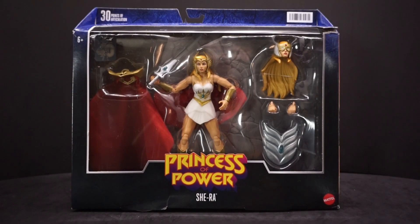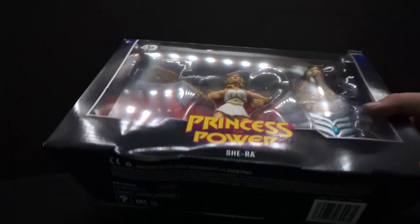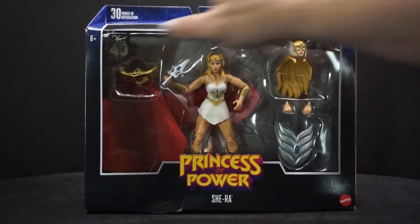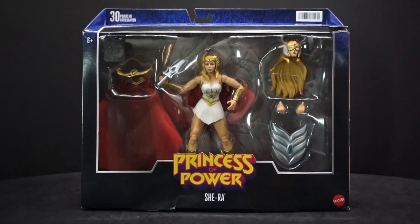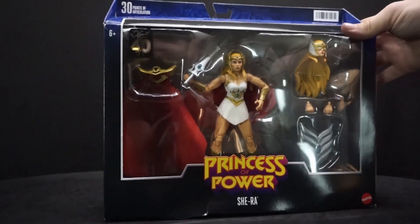Hey everyone, Ava Paul here, and we have another Masterverse figure — this time it's She-Ra: Princess of Power, from Mattel. My box came a little damaged; I had this pre-ordered and the bottom got a little crushed too. Not a big deal, but this is a big box — I didn't think it was going to be in a deluxe edition-style box. You can see the little 40th anniversary logo right there.